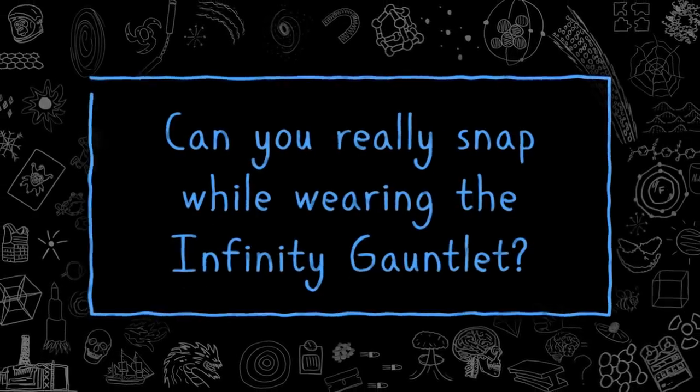Can you really snap while wearing the Infinity Gauntlet? With unlimited control over time, space, power, mind, soul, and reality, wielding the Infinity Gauntlet immediately makes you the most dangerous thing in the universe. But what if you had to physically snap in order to exercise this great cosmic power? This is a big, bulky thing that doesn't exactly scream hand dexterity. So can you actually snap in an Infinity Gauntlet?